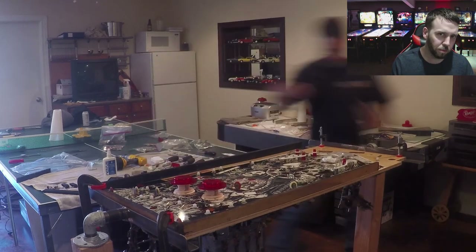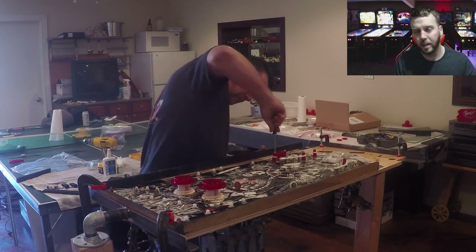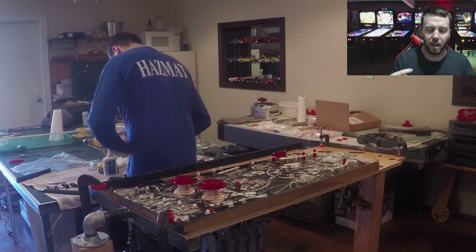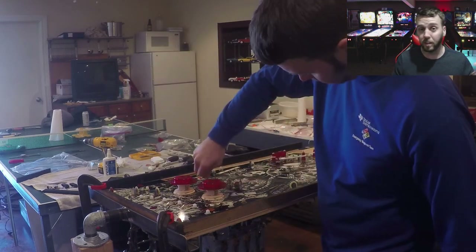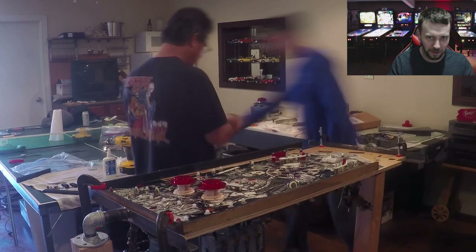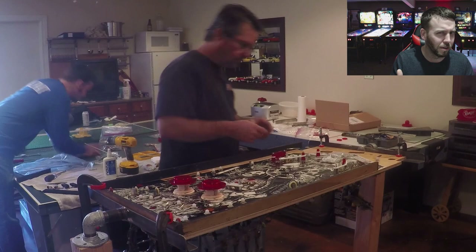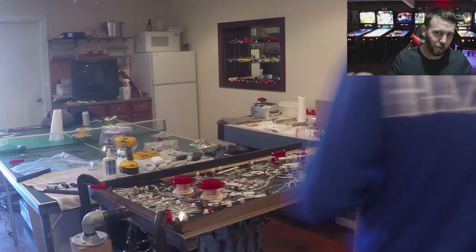You're going to see us swapping out through this process. There are times where I'm going over to the ultrasonic to polish up some metal parts, Jason's going outside doing polish on metal parts as well, and I'm installing posts, rubbers, any little thing I know is safe to do. I don't like drilling into the top side of this playfield because it's not my playfield.